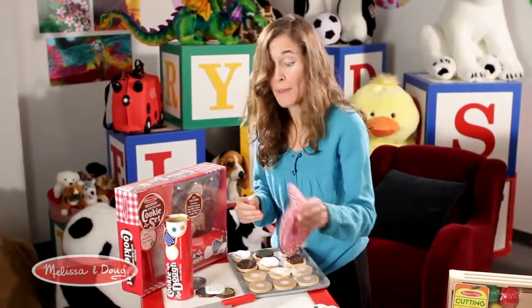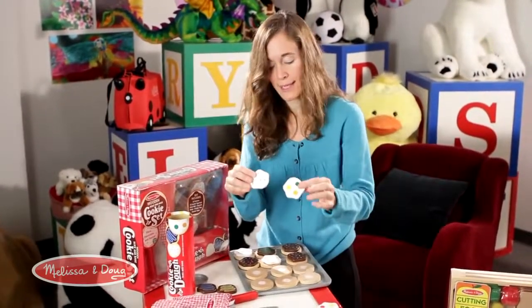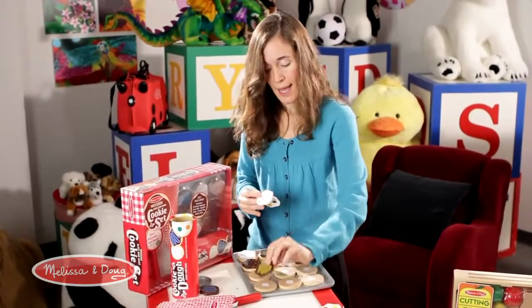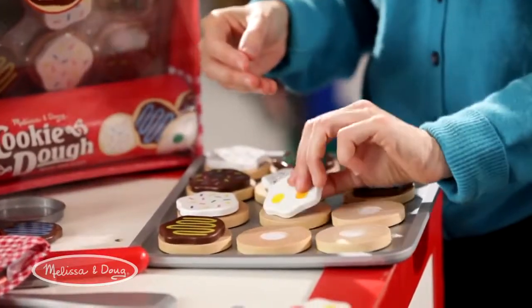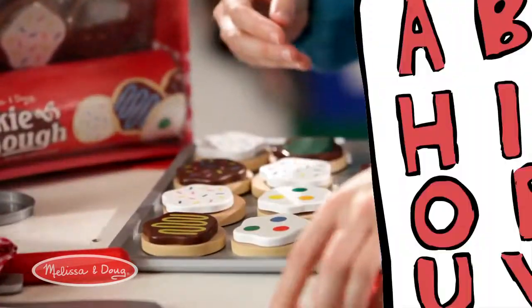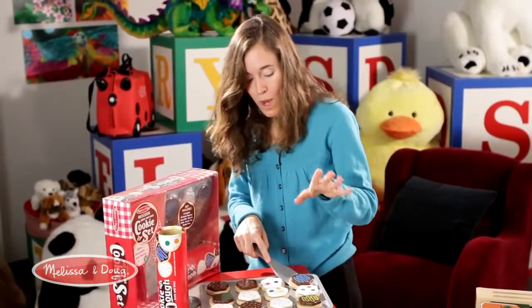They need to be topped, so now we take our icing toppings — there are all different kinds. We have sprinkles, chocolate icing, chocolate sprinkles, and you top them. This sticks like magic on top, so you top them to your liking. Once they're topped and cooled for a little while, they're ready to eat.